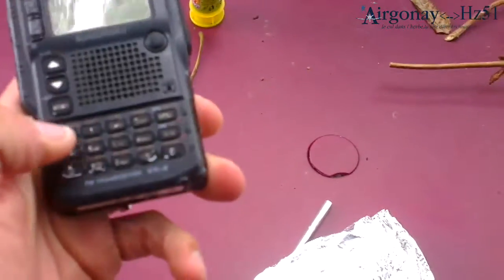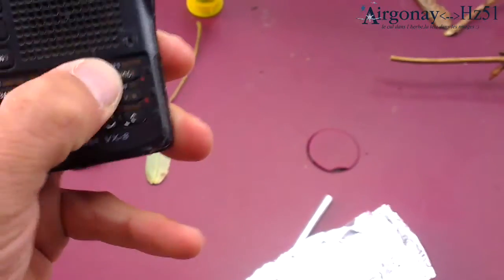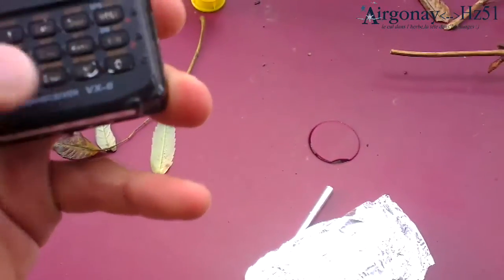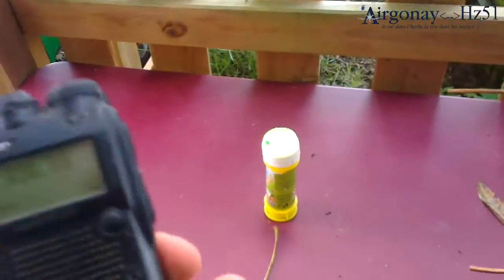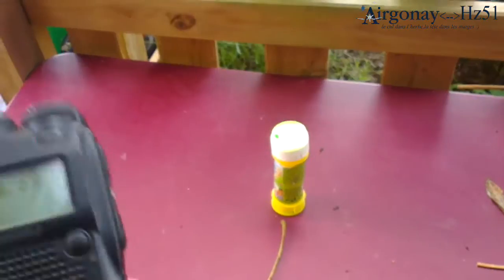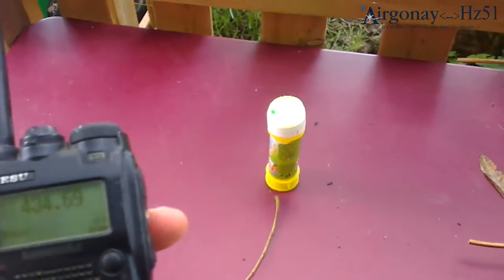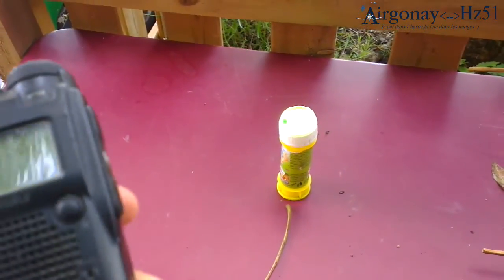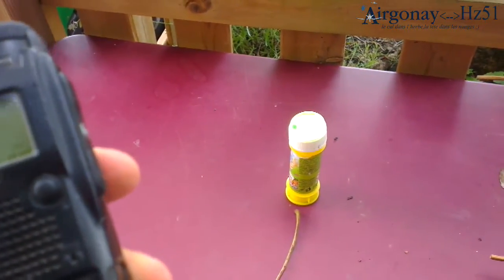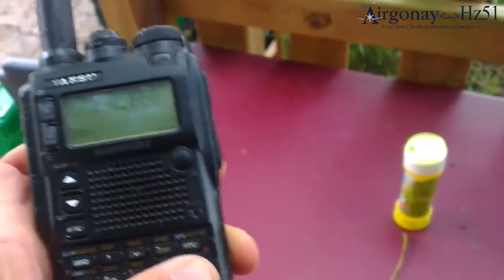Spark on. We said 434.694 something — 695. Okay, 434, let's say 434.650.